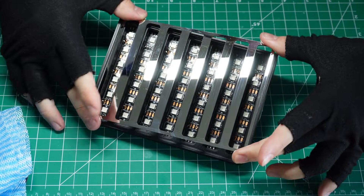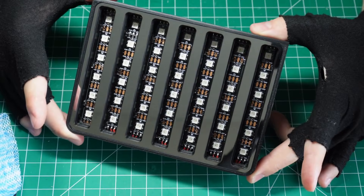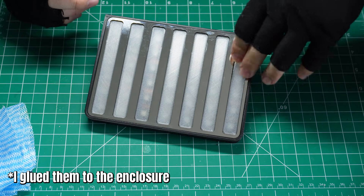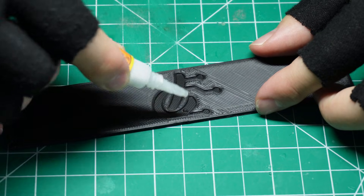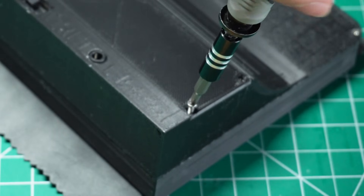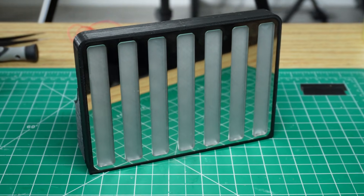The metal front panel manufactured with Xometry was placed in with just pressure — but if you 3D printed it, you can glue it instead. To soften the look of the lights, I also added some 3D printed translucent covers, then pressed in the acrylic covers themselves — no glue needed. I glued the Placitec logo right on top of the circuit lid as a finishing touch, and then screwed the lid in. And that's it — the build is now complete.